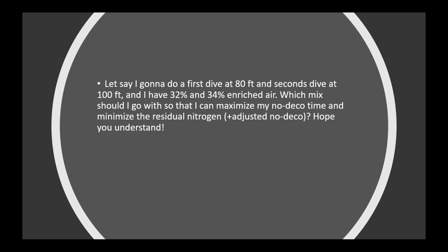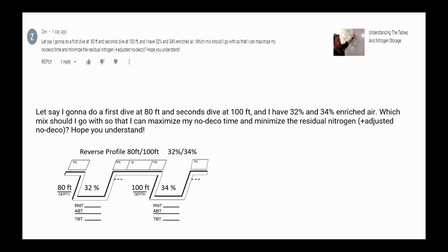Zin, this is a great question because it gives us an opportunity to review a lot of different things — how to calculate minimum surface intervals, something taught in your open water course, and the equivalent air depth, taught in your nitrox course. We're going to answer his question and hopefully review some material with you all as well.